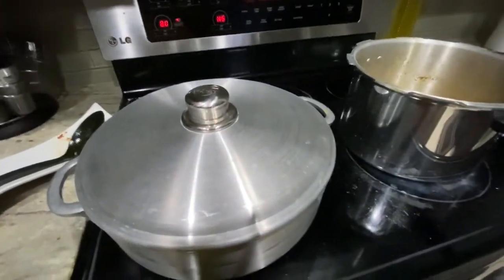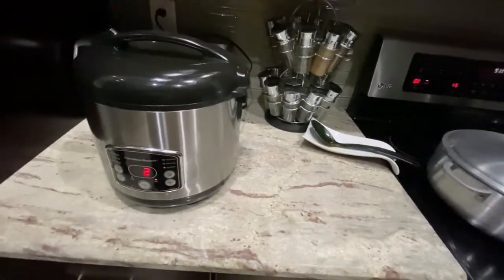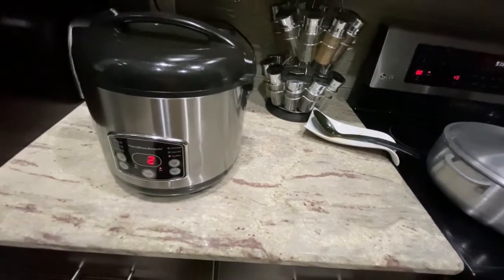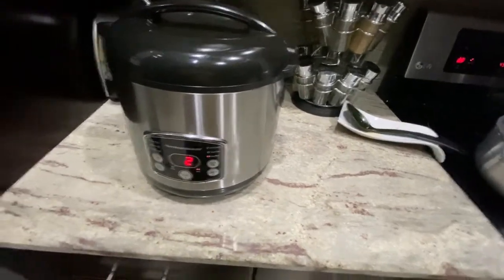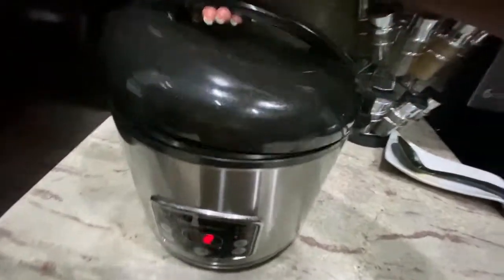I like to pair it with rice, or if you want you can eat it with whatever you like, but I usually like to eat it with white rice. My rice is already cooked — this is how it looks.